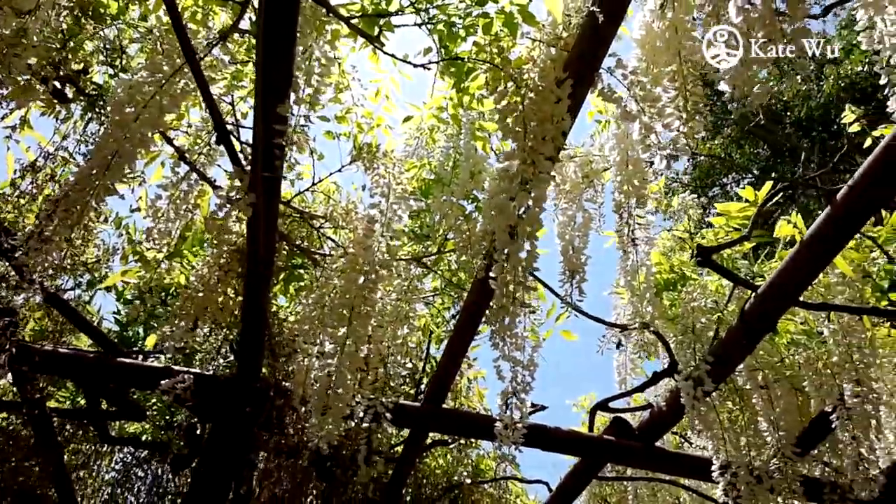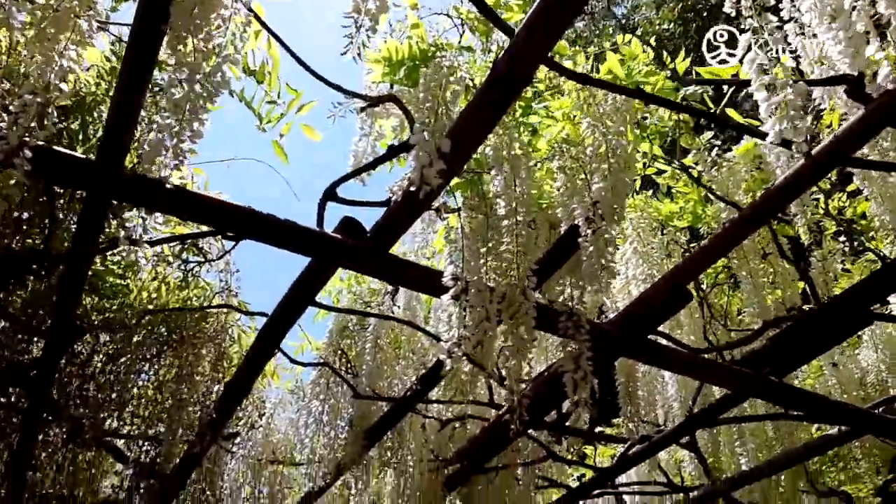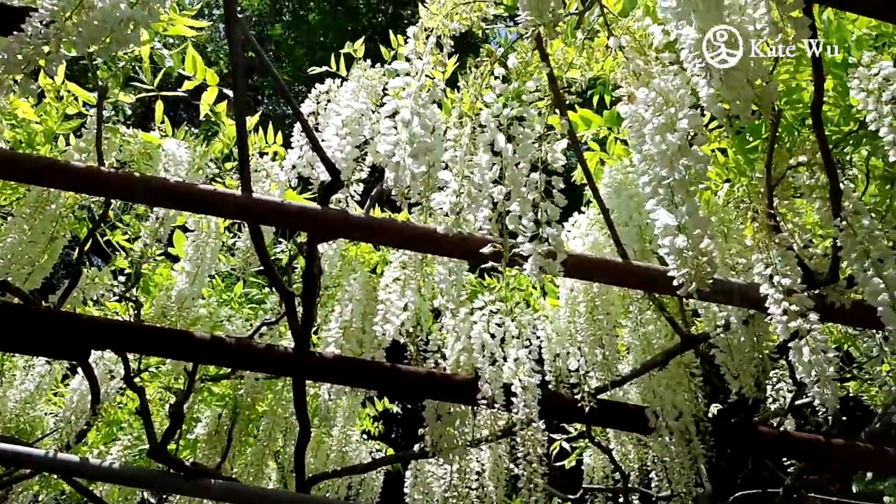In Japan, wisteria is a popular plant grown in many gardens with sheds especially built for the plants to climb on. If they grow in the wild, they will go really wild and kill other plants they climb on.